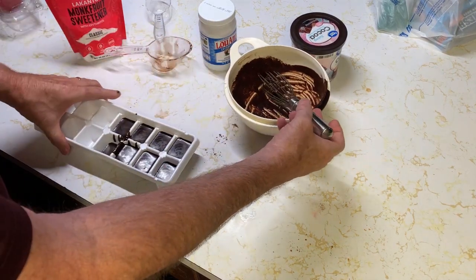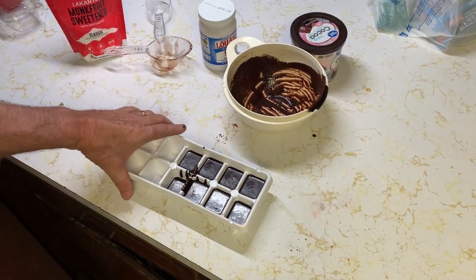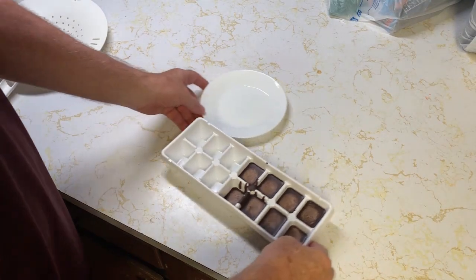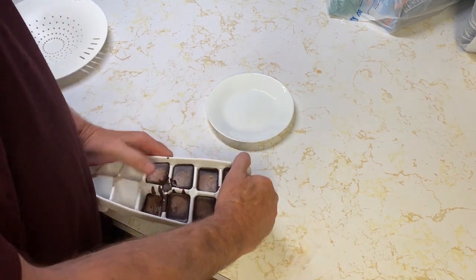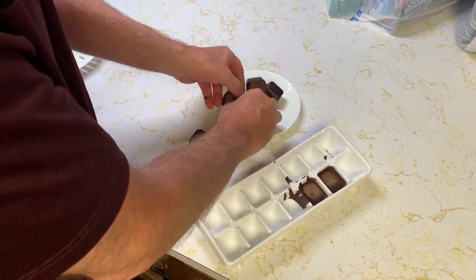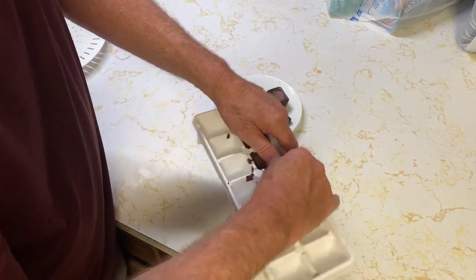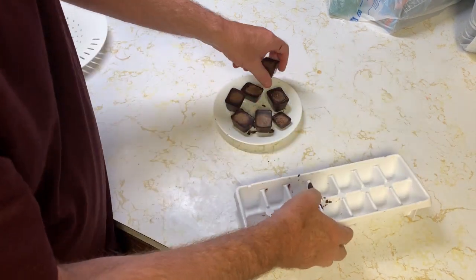You can lick the bowl when you're done. The texture is even better once they've been in the refrigerator for four, five, or six hours — overnight is great — but you only really have to put them in about 30 minutes before eating. Taking them out is just like ice cubes; you twist the tray and they pop out really easy, and the ice cube tray cleans up really well.